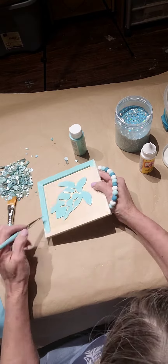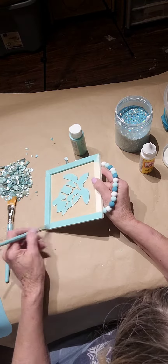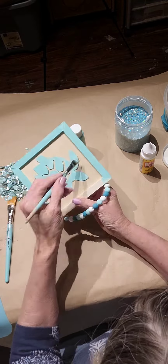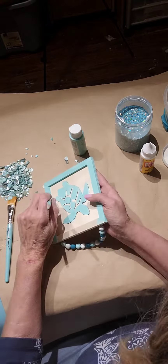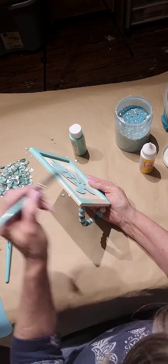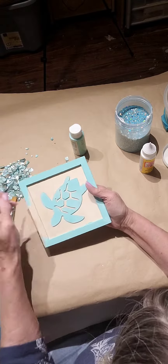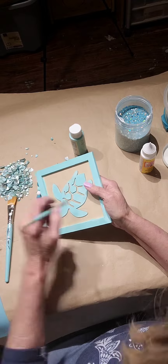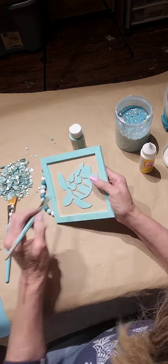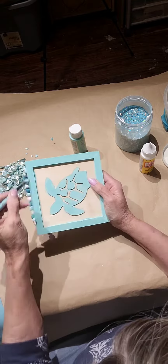I'm getting the insides here. It's a beautiful coastal color. I fell in love with this beaded sea turtle when I saw it, but I knew I could make it prettier. The color I'm using is Key West. I'm doing the sides.